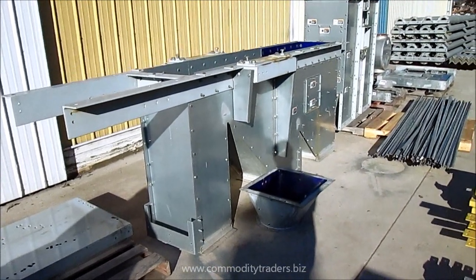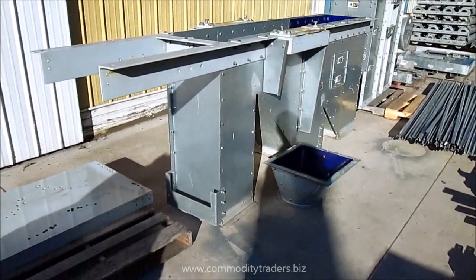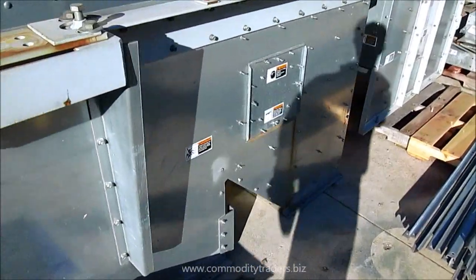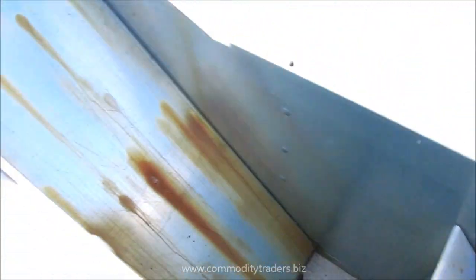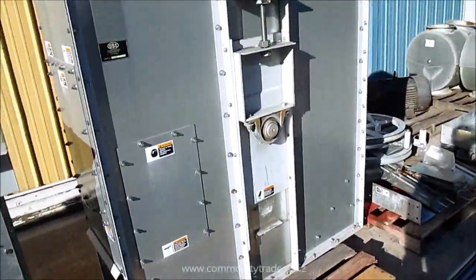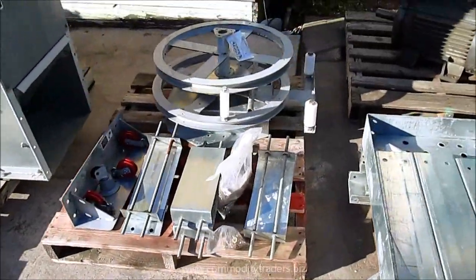Here we have a GSI grain leg with a 7,500 bushel per hour capacity. This unit was bought new in 2008 and never installed. Looking inside the head here, we have the top for the head over there. Here we have the boot. Very nice leg.